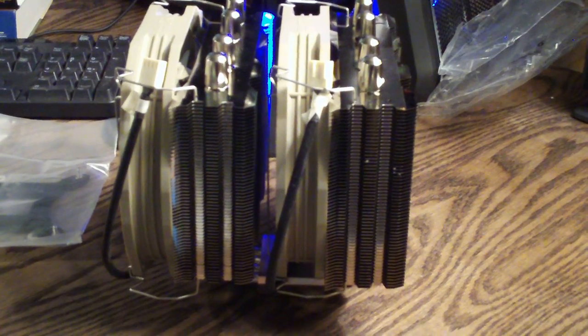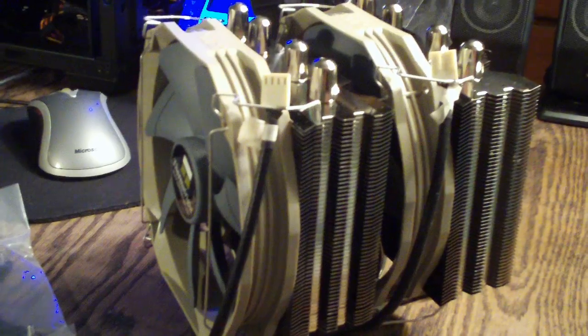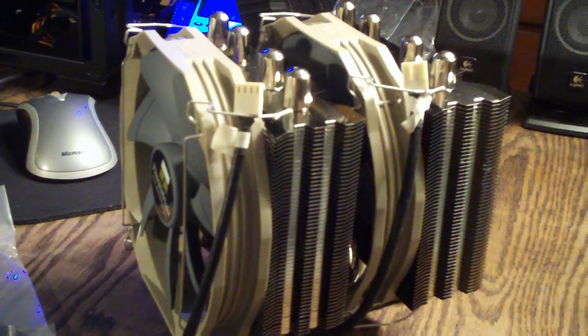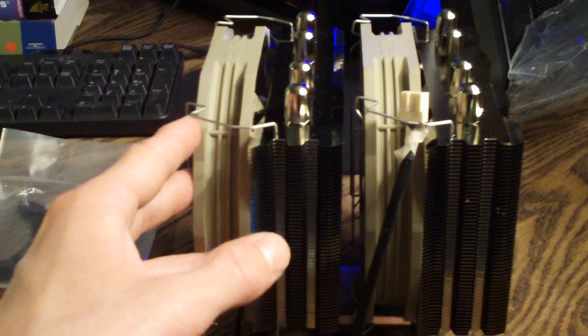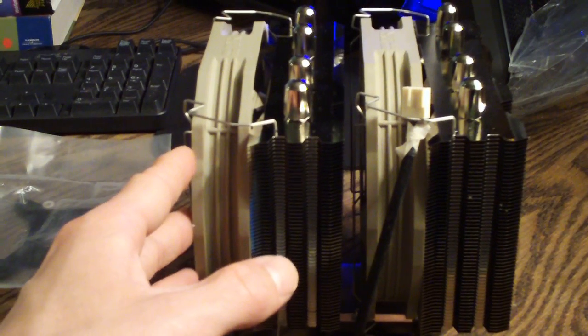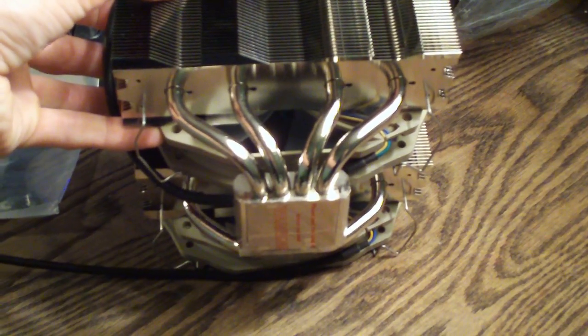It's a twin tower design, all nickel plated, with a nice copper base — it is very flat. It's got two TY140 900 to 1300 RPM PWM fans. I currently have them mounted with the four included 120mm fan clips — these fans feature 120mm fan holes. This features 8mm heat pipes; there are four of them, and as you can see they pass through that solid copper base.